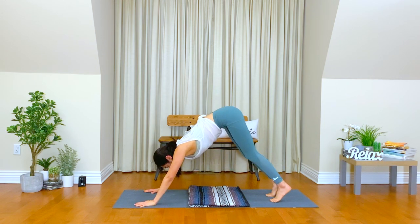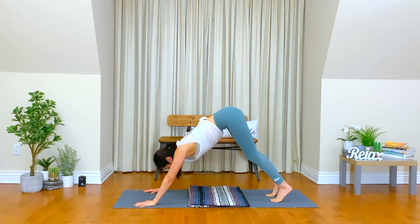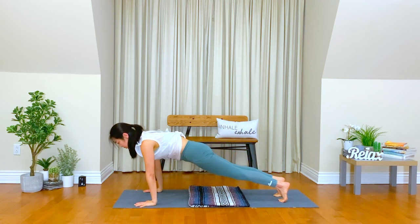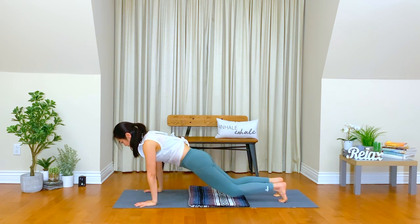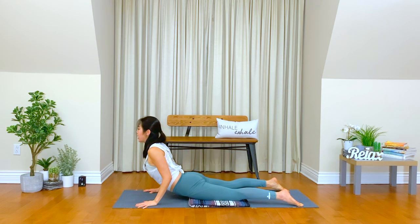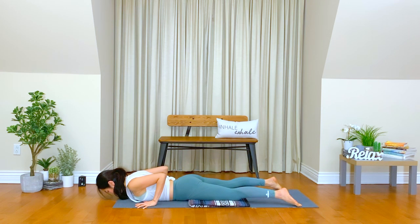Breathe in through your nose. Maybe you can release through your mouth. Exhale. Inhale. Move your chest forward, plank position. Move your shoulders away from your ears. Knees down. Chest and chin down. Moving your shoulders. Take a deep inhale, cobra pose. Exhale, bring your chest down. Do it again, move your shoulders first.